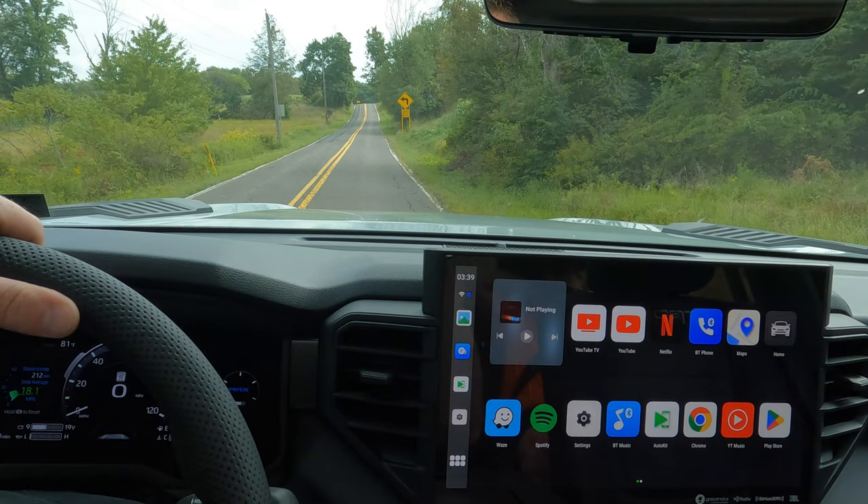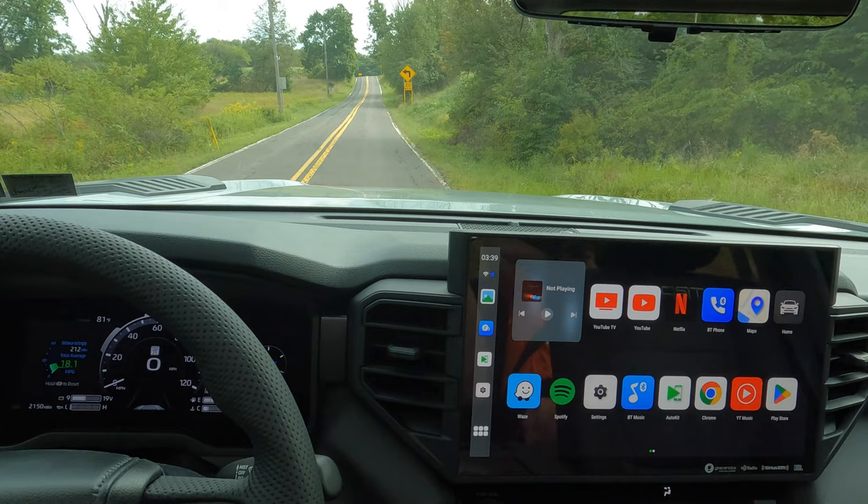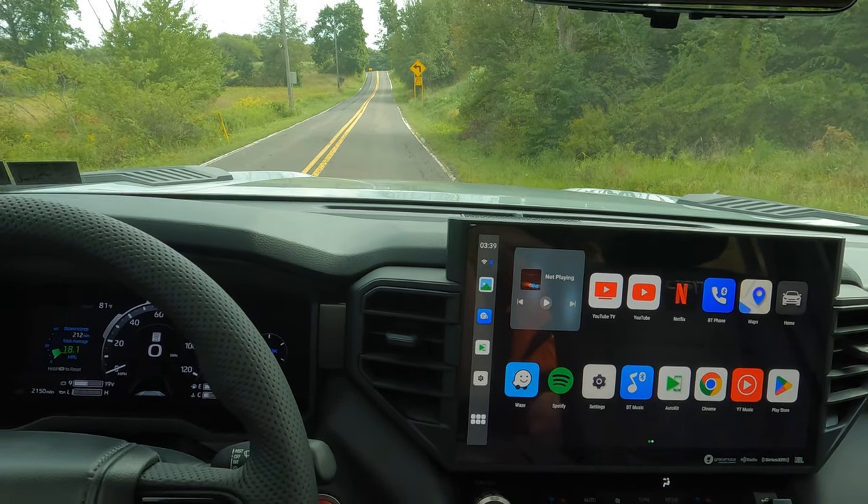All right, so here we go. Sound is off, windows are up, air conditioning is off so you can get the best sound. We're going to do acceleration first, so I'm just going to punch it. I won't say anything so you guys can hear it. Sound is off.